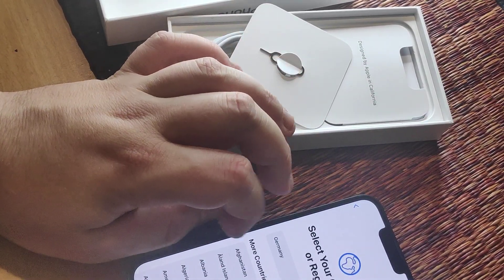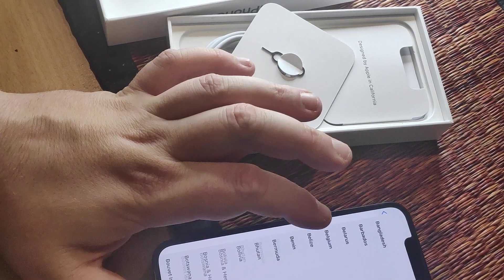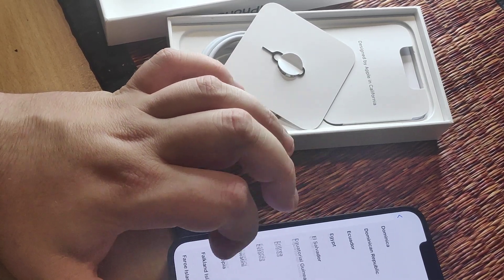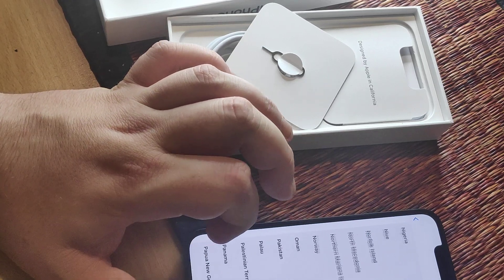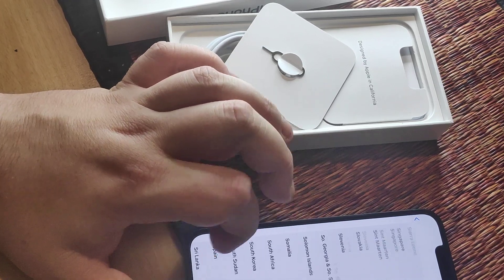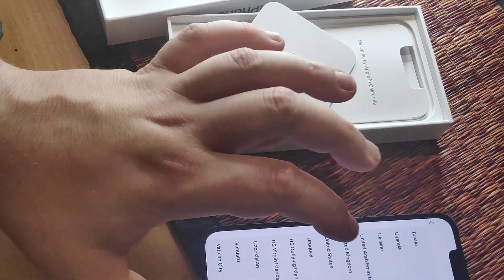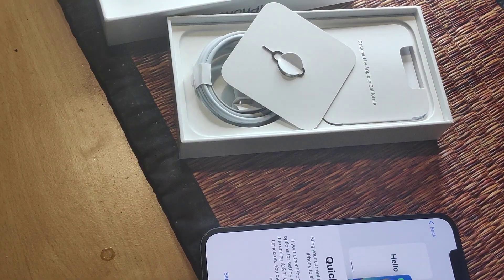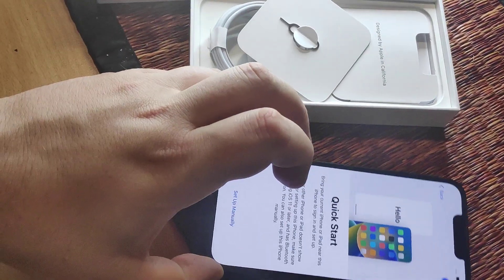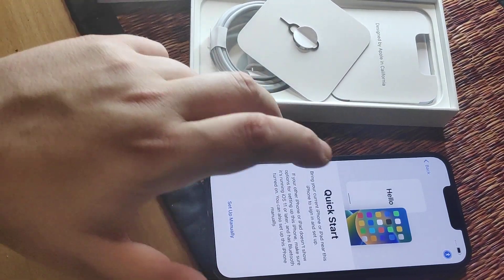English. Select the country — United States, wherever you are. I don't think you need to scroll this far down. Quick start. So all this takes a while. I'm probably not gonna do it now.